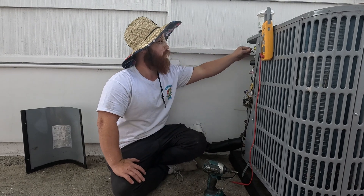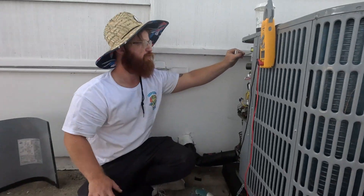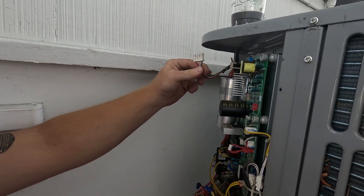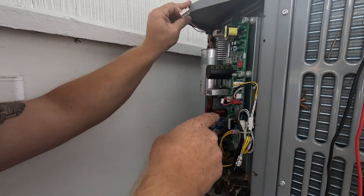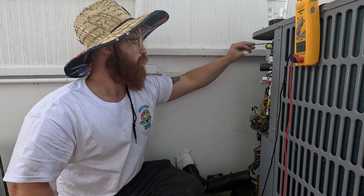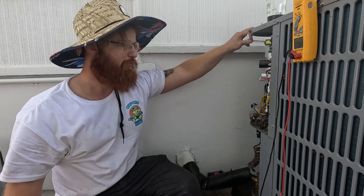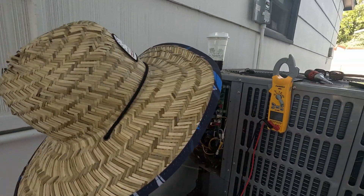What can happen on an inverter board is that a component like this wire harness — which goes to the condenser fan motor — the condenser fan motor can actually take out this board. So you'll replace the board and then it'll just fry instantly again. Before you replace any inverter board, you want to check every other component that's downstream or even upstream of it.